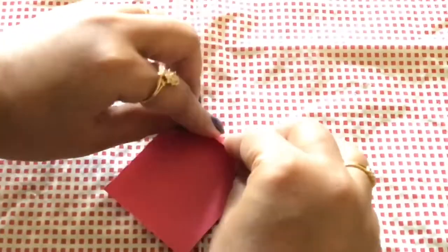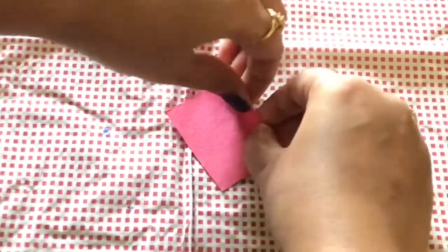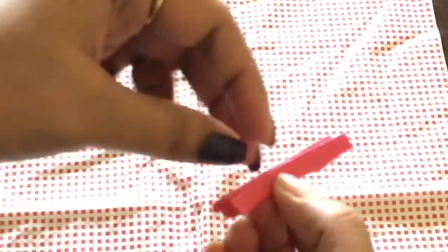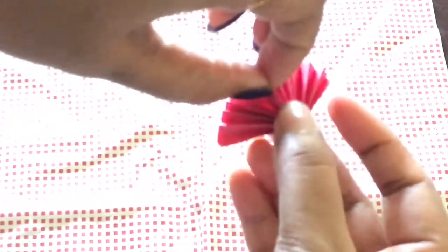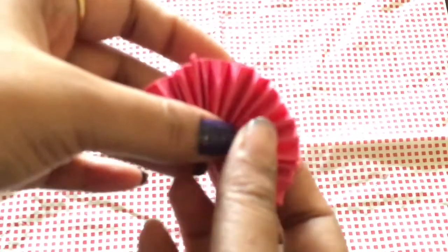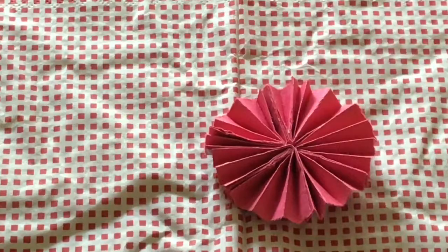For the fourth DIY we need some colorful chart papers. Take a small piece of chart paper and make a fan out of it — like we used to do in lower classes. We are going to need four such small fans. Make three more the same way and attach all four together to make a circle — this is how it looks after attaching all four fans together.